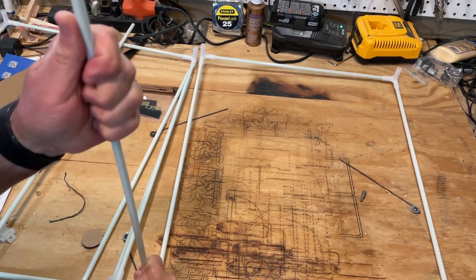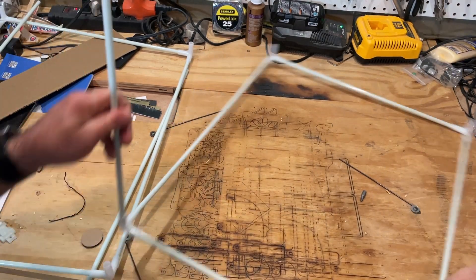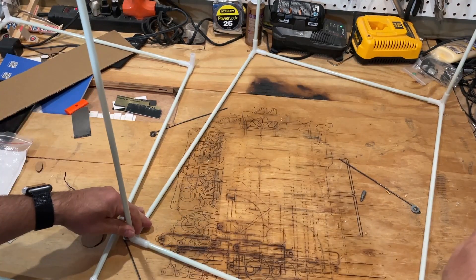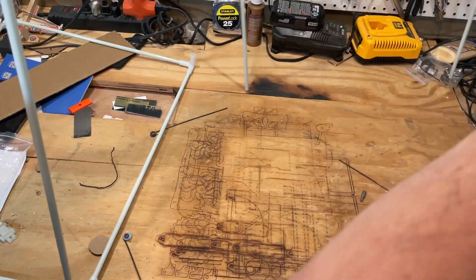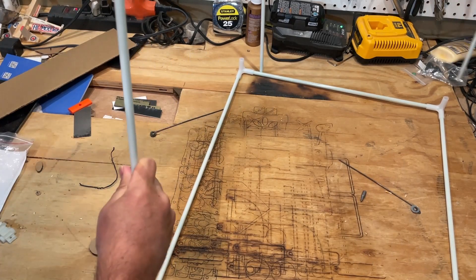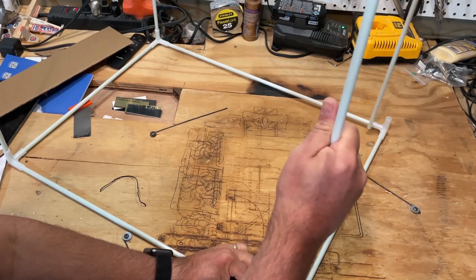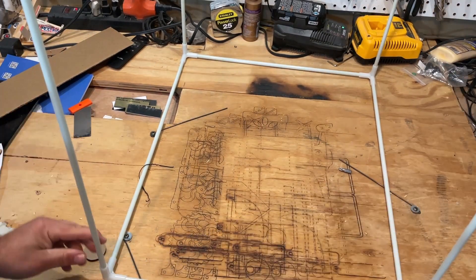Alright, so let's put this together. Vertical. Vertical. Spin it around so I have everything close to me. Vertical. Vertical. Then so I can get this on camera, I'm going to flip it over. And let's attach the bottom. Bingo. Frame built.